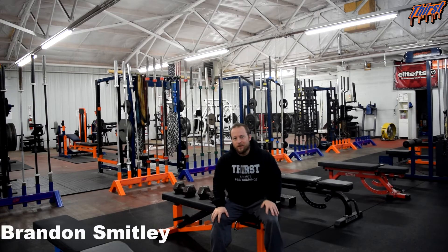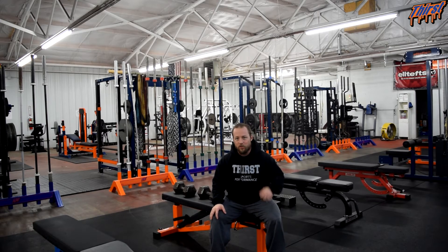Hi, this is Brandon Smiley from ThirstGym.com. Today we are going to talk about an exercise called the Dumbbell Bench Press with Twist. This is a great hypertrophy option on the good old classic Dumbbell Bench Press, which we have talked about in the past.